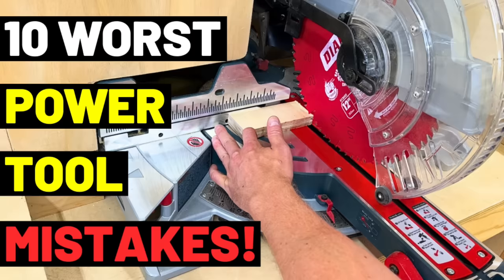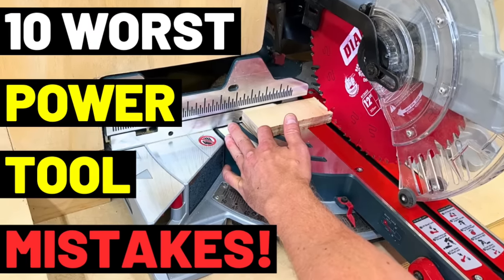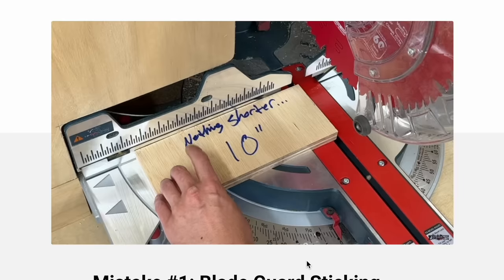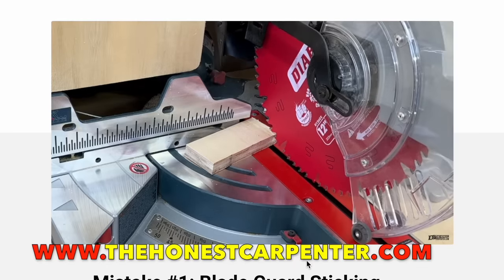Real quick, remember that I've got a new free guide to the 10 worst power tool mistakes available on my website, thehonestcarpenter.com. It's a practical, very thorough look at the power tool mistakes that you absolutely must avoid. So be sure to check it out today at thehonestcarpenter.com.